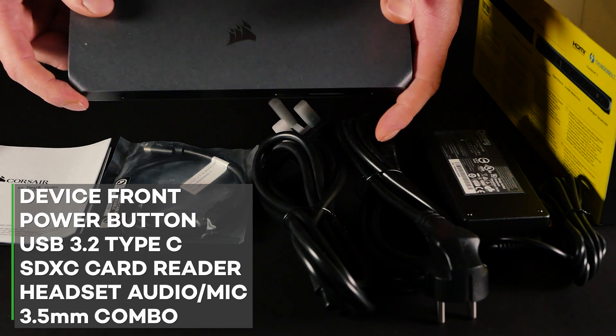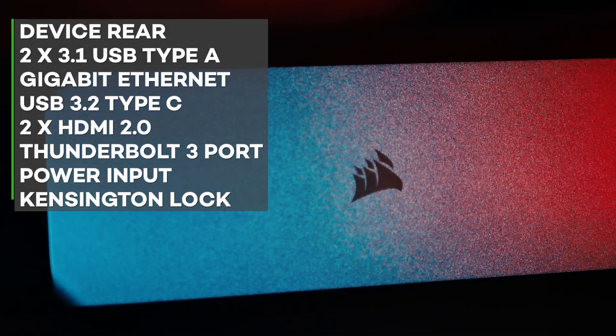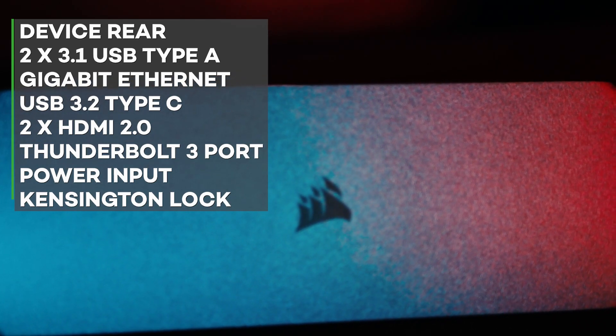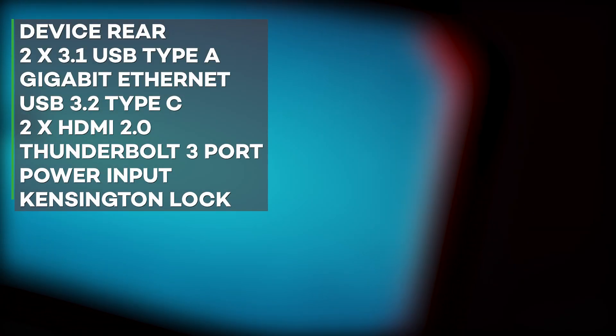The rear of the device is loaded with two USB 3.1 Type-A ports, a gigabit ethernet port, another USB 3.2 Type-C port, two HDMI 2.0 ports, a Thunderbolt 3 port, a device power input, and a Kingston security lock.